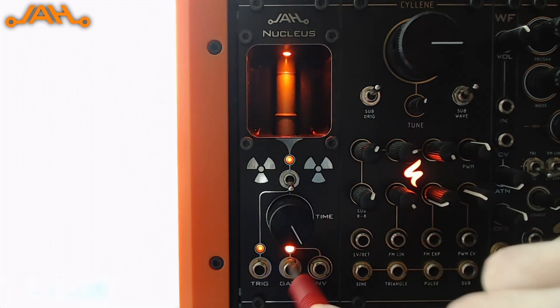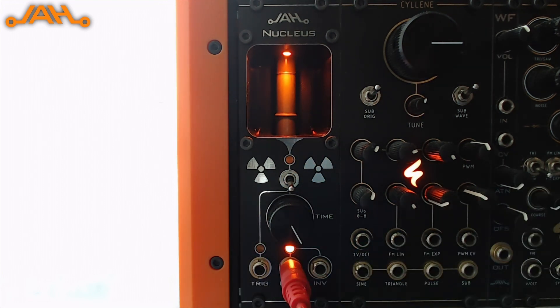If I plug it here into the gate, you will see that it only plays back a sound the first time there is a trigger after a while. It's pretty convenient.